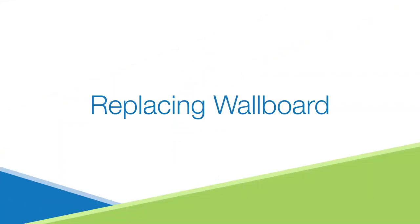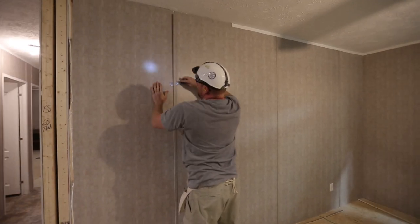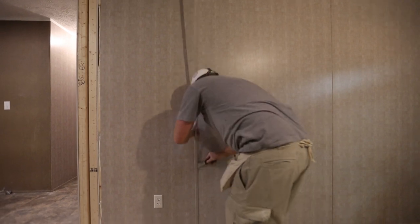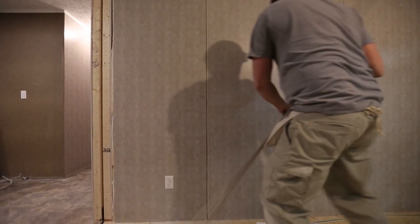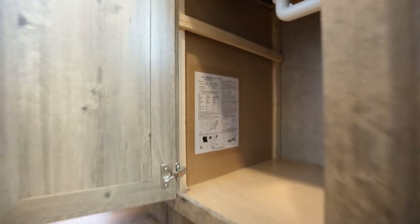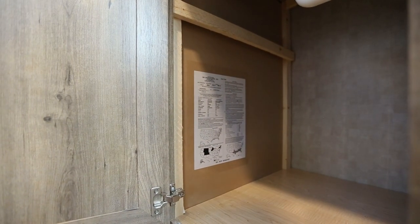Before you start removing the damaged wall panel, you'll want to first call your home manufacturer to see if they have matching panels available. You'll want to have your home's serial number ready when calling the home building facility. The serial number can be found on the data plate in your closet, utility area, or underneath your kitchen sink.